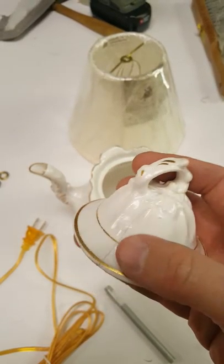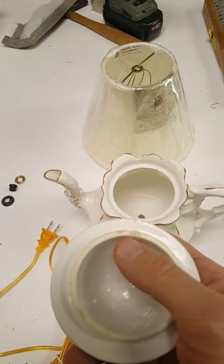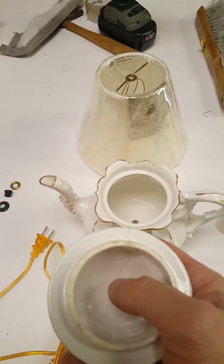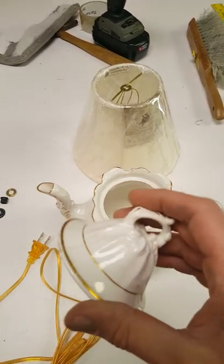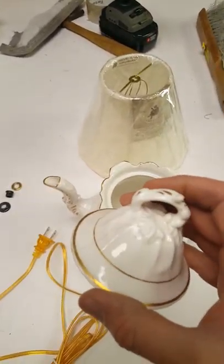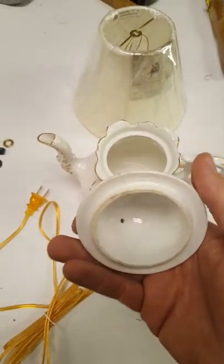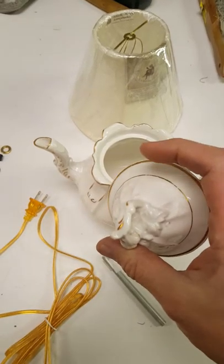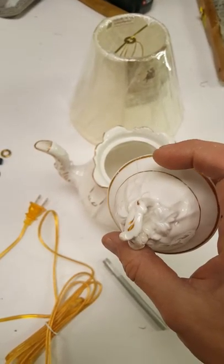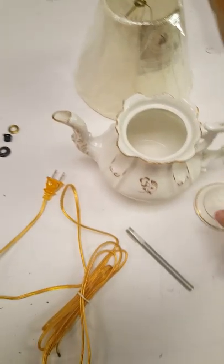This one has a hairline crack in it. I've already put a two-part epoxy in the crack to keep it from continuing to crack anymore. If something is damaged, chipped, or not even really precious, it's a great candidate to make into a lamp. This is just a mass-produced porcelain teapot — part of a china set, I'm sure.